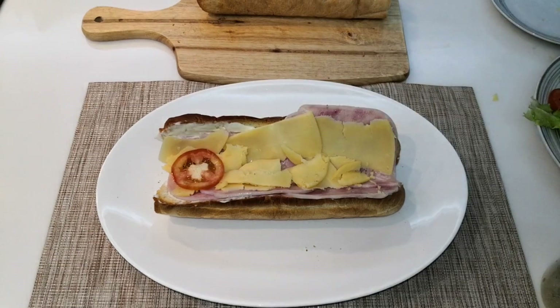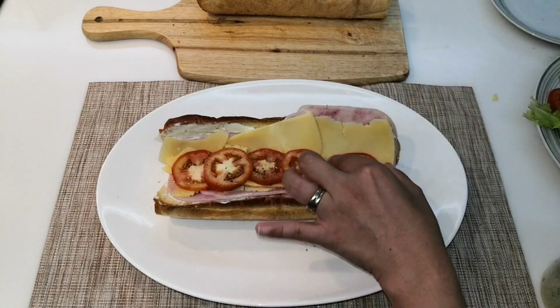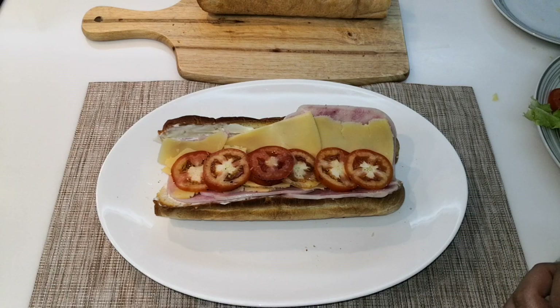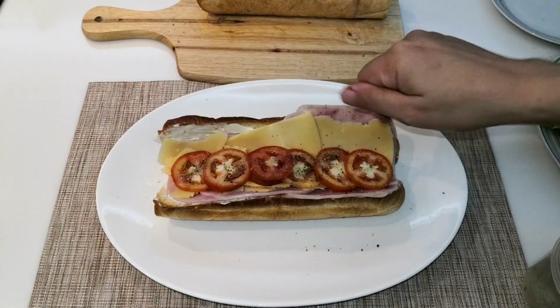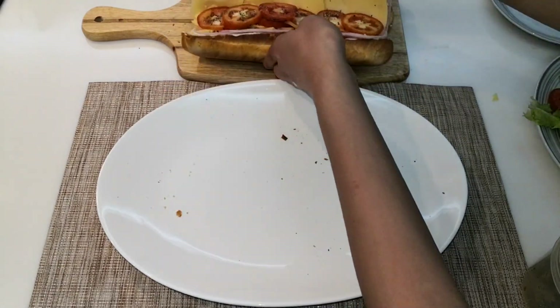And now let's add the tomatoes. Sprinkle it with a little bit of salt and black pepper — I am actually using Himalayan salt. And that's it, our first sandwich is done! So let's move on to the next sandwich.